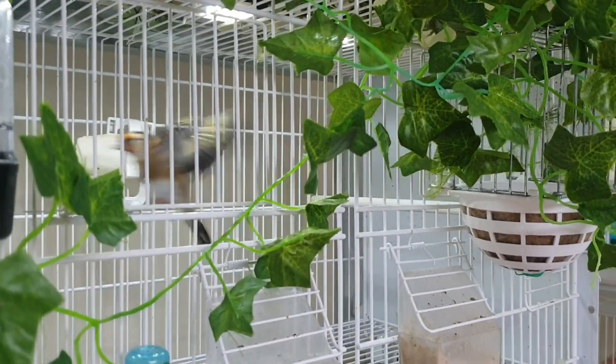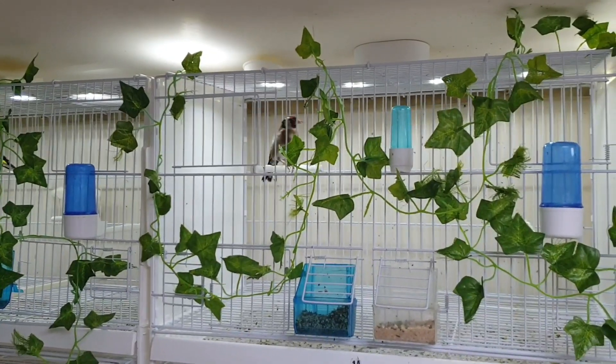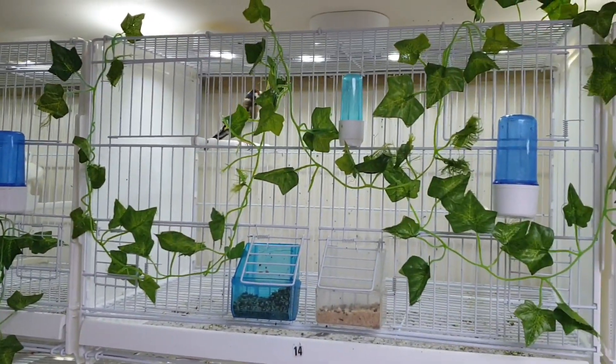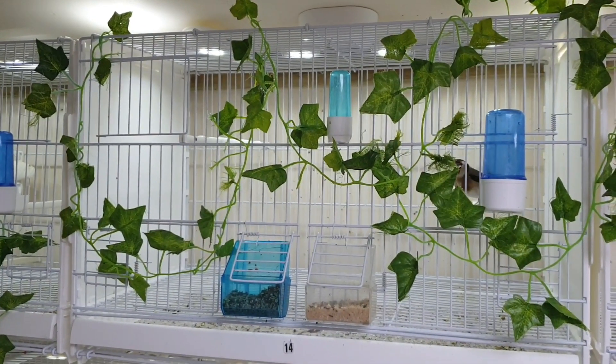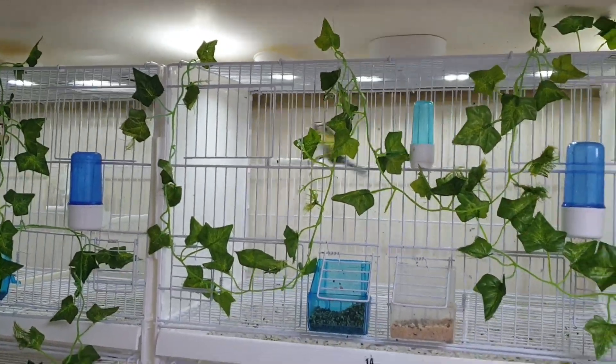Same thing with the other hen. The cock's been singing his head off — that's the cock — the other hen's in there. Going to give them another probably a week, if that, and then put the nest pans in.